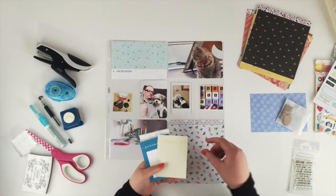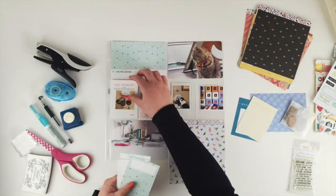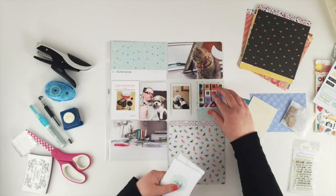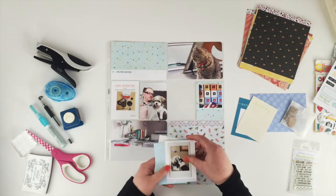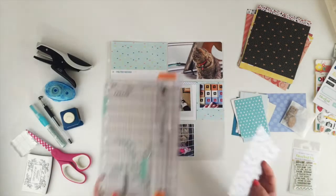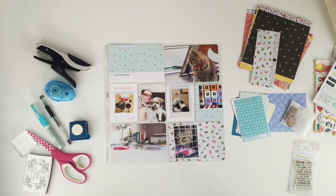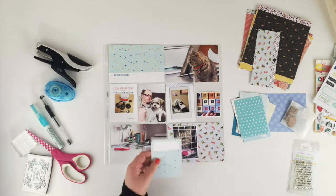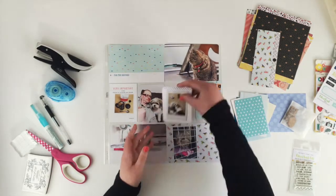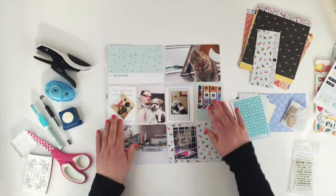I've got my photos already — corners already rounded — and I've just picked out some journaling cards and that one piece of bread paper down the bottom there. I'm just rounding the corners on the cards that I've picked and I'm going to start with my title card.